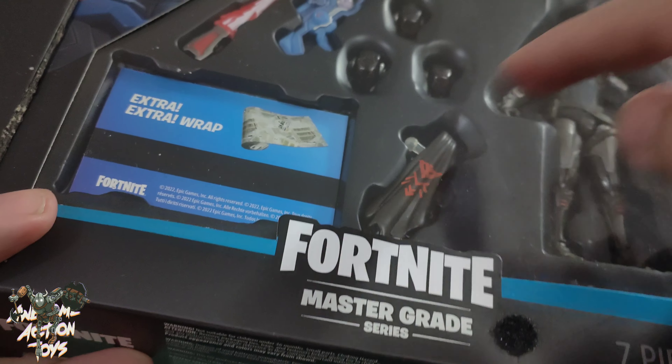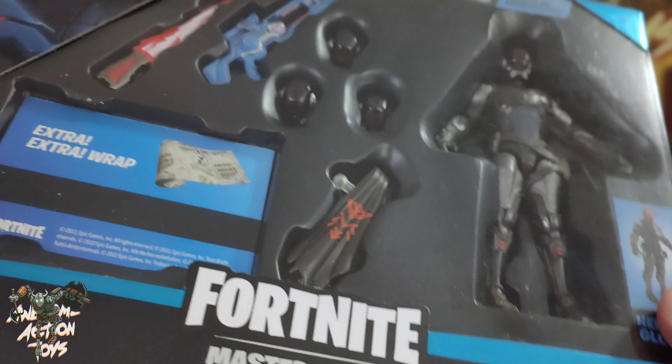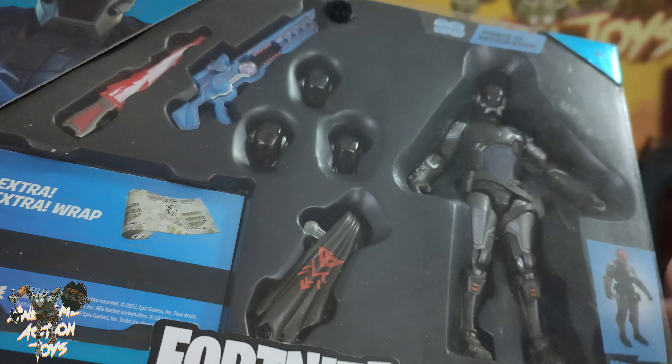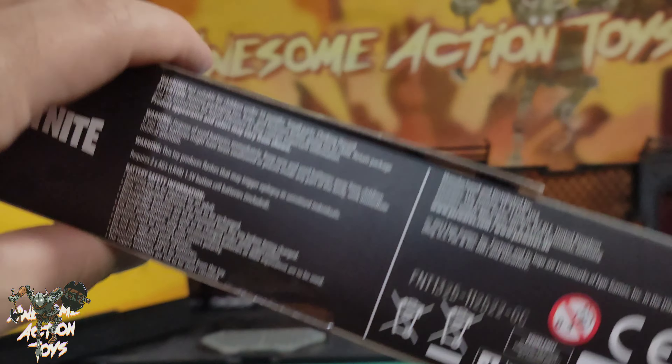It says seven pieces — one, two, three, four, five, six, seven. So there are three different heads as well, which is fantastic. So I might buy four more so I have one each of the heads, and have the scientist as a leader and maybe the visitor as the soldiers — who knows.